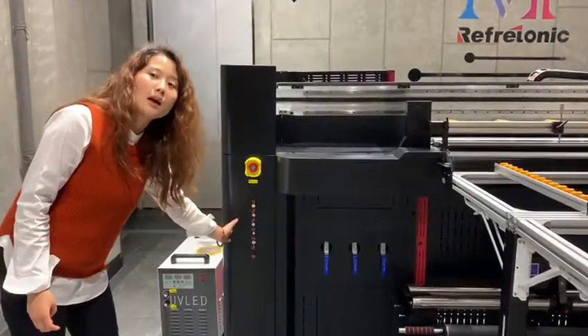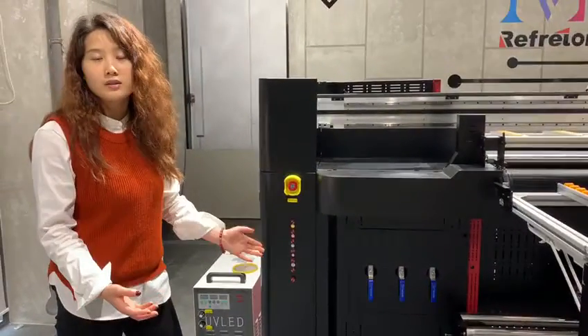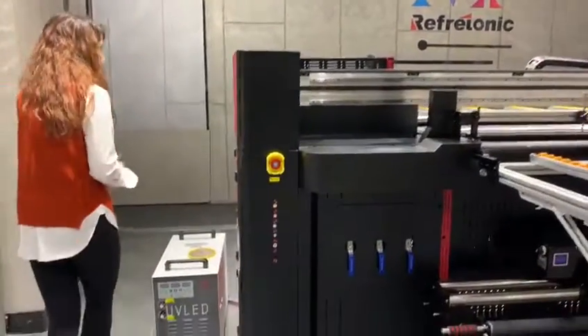Also here you can see the alarm system for the ink. If the ink is nearly finished — maybe 30% left — it will alarm. So if you are not on-site at the machine, it's also okay. It's very smart.